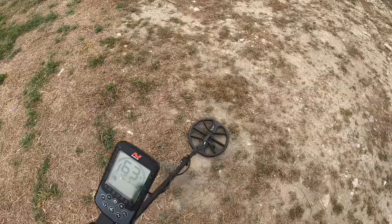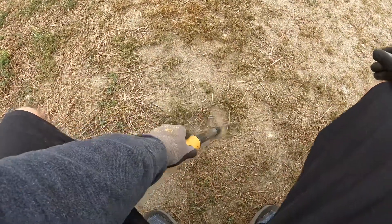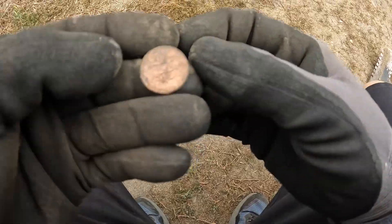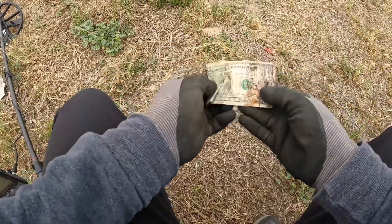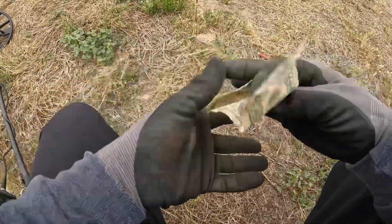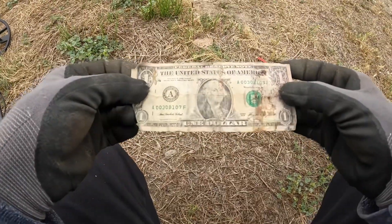Solid 62-63, probably going to be a penny. Let's see — oh, see it right there, it is a penny. Now this one doesn't ring up at all, but look at that — looks like a real dollar. It's actually spendable. Best find yet, well, for today.